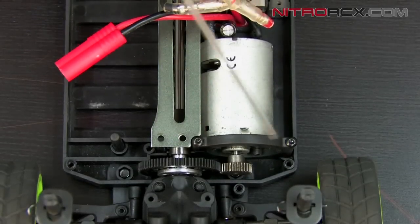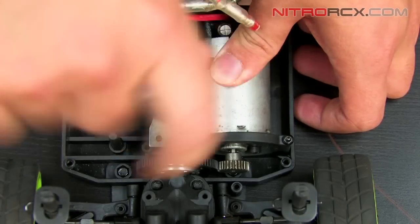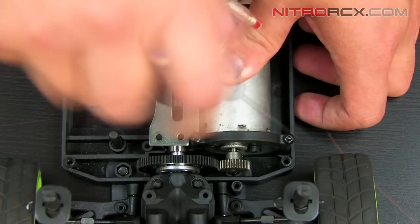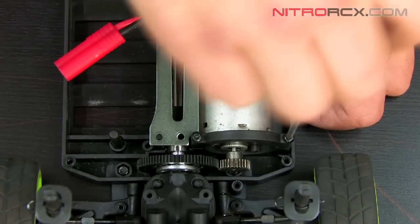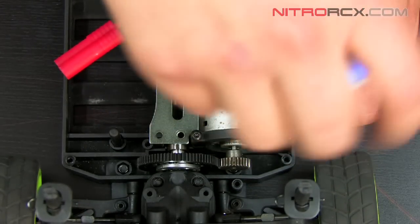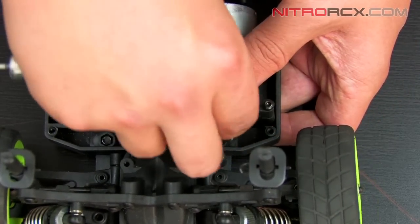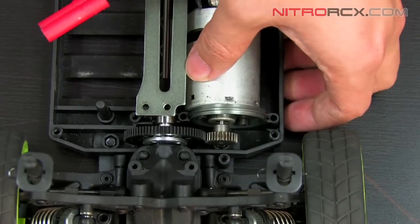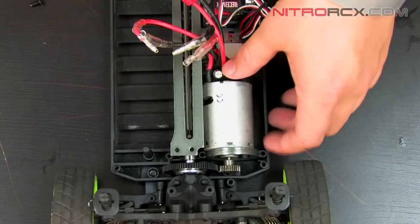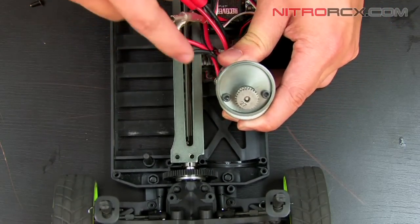Next, we need to take out these two screws to remove the motor. After you've taken out those two screws, you're going to be able to remove the motor mount itself from the motor.